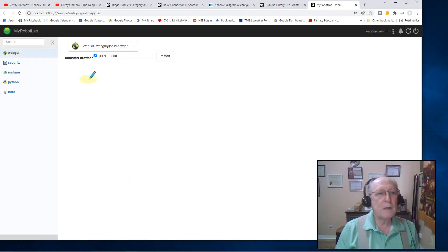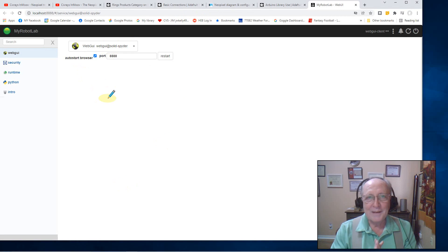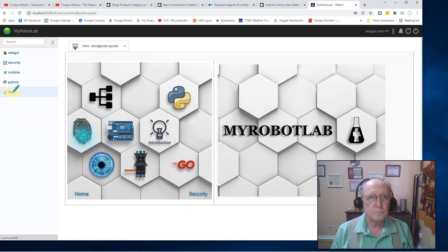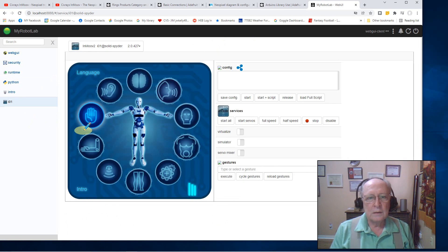All right, so now I have MyRobotLab up and running. I went straight to runtime and followed Steve's video to start my two services, but they wouldn't work — I tried it a couple of times and nothing worked. So I played around with MyRobotLab a little bit and discovered a cure. The first thing you do is go to intro and open up the InMove main screen. The secret here appears to be that we create an object — you can see it listed in the menu column as an I01 object. Once you do that, everything seems to work.